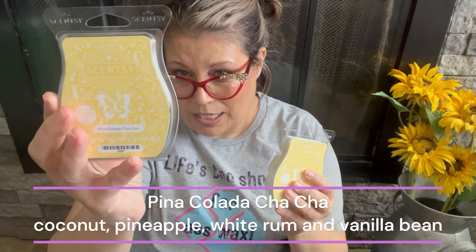Pina Clada Cha-Cha is a staple summer scent for me — two bars. The notes are island coconut, pineapple, white rum, and vanilla bean. It's the perfect pineapple coconut scent with equal parts of both, and the white rum gives it sophistication. It's like you're at the beach drinking a piña colada. It goes into my club every season because Scentsy is finicky with pineapple scents and I don't want to lose it.